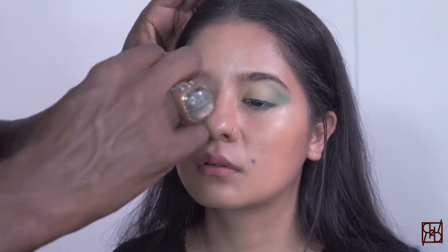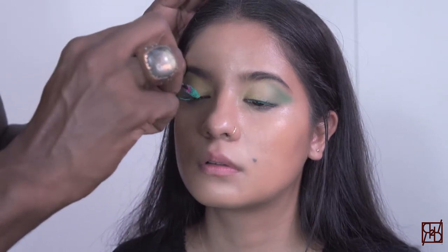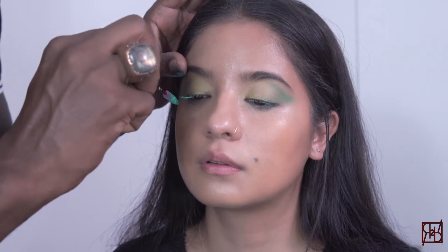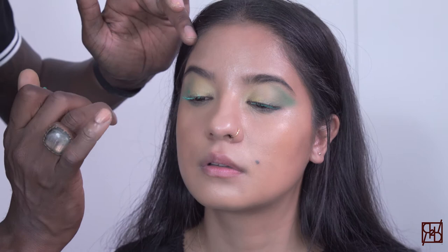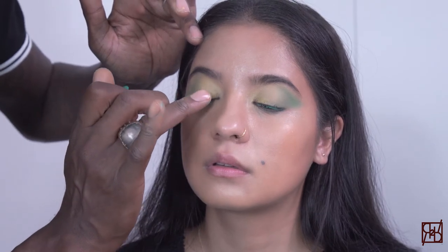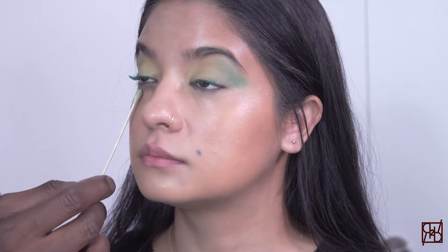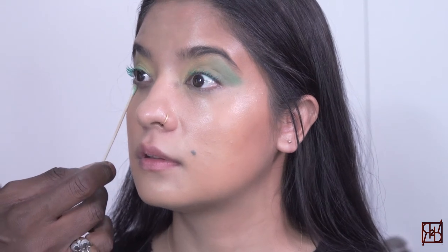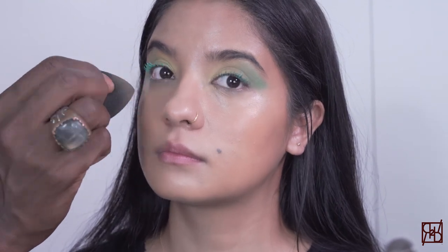One of the favorite aspects of the all-in-one velvet paint is its versatility. You're able to use brushes, fingers, and you can apply it anywhere all over the face. One of my favorite features is that they're a cream product, which makes the clean up super smooth, easy, and effortless.